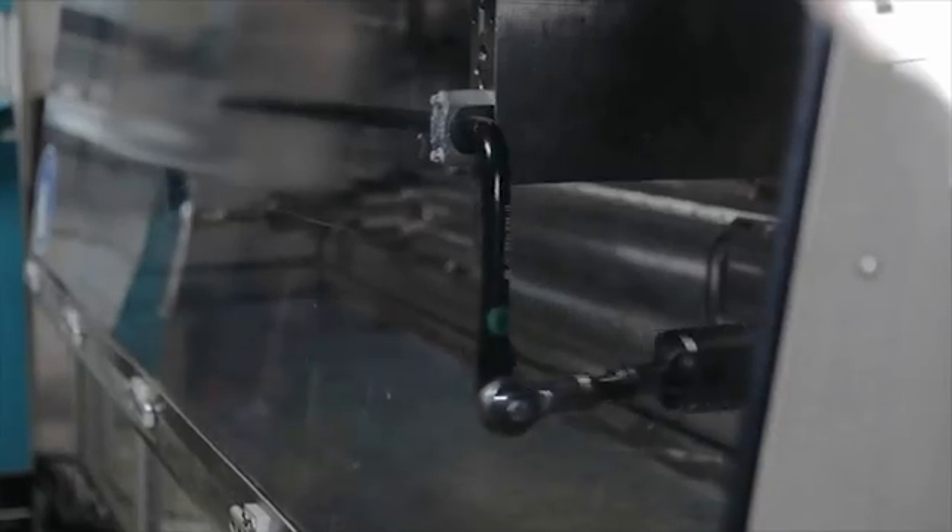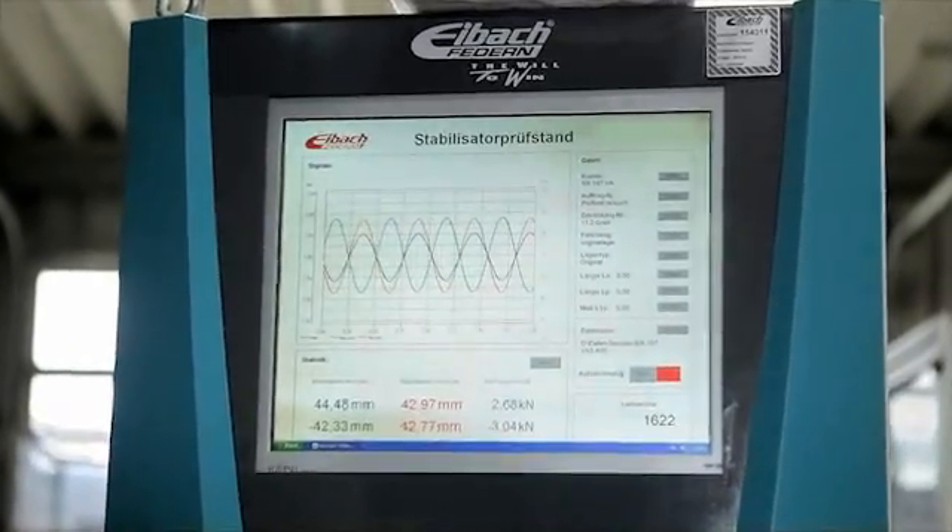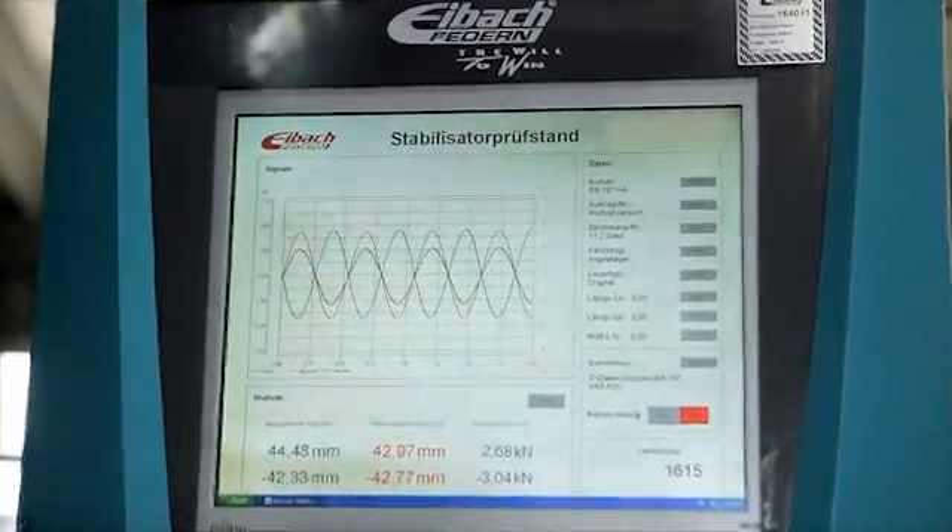Of course, we check their shape or contour and the distance between the bearing and the rings, and we perform fatigue tests as shown here.